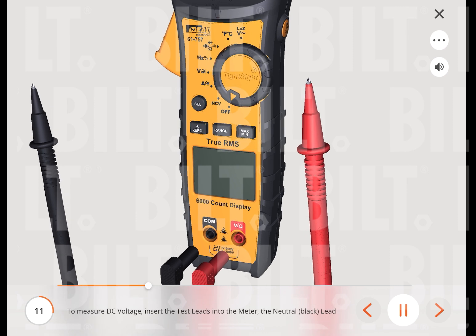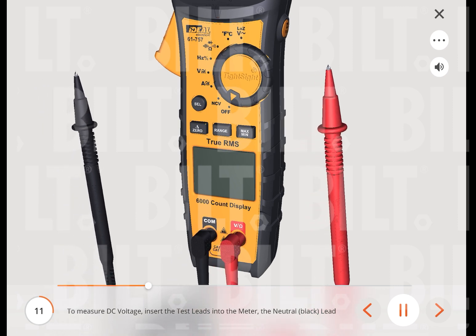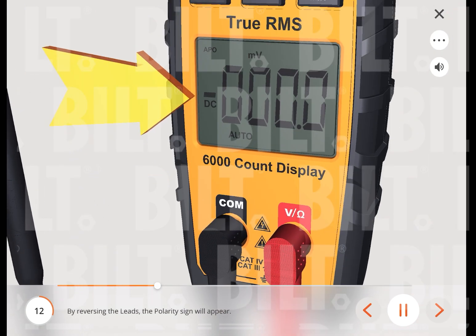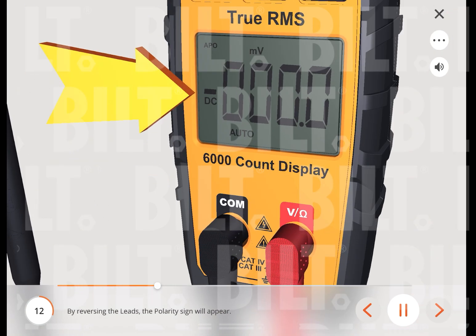To measure DC voltage, insert the test leads into the meter — the neutral black lead into the common terminal and the red test lead into the DC voltage terminal. Turn the function dial to the DCV function, then press the select button to change the setting to DC voltage. Note: it may take several seconds to acquire a stable and accurate value. By reversing the leads, the polarity sign will appear.